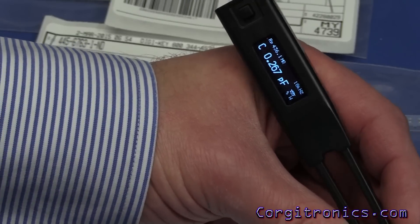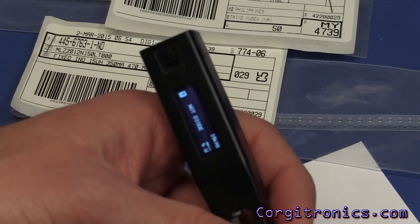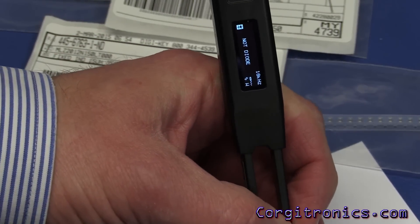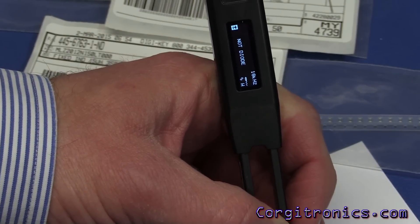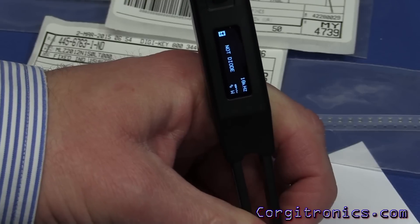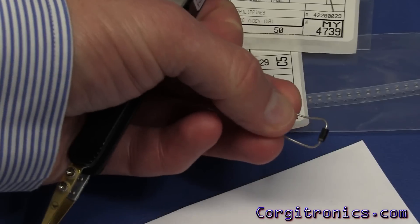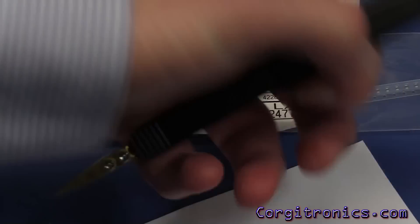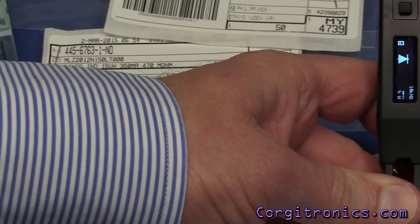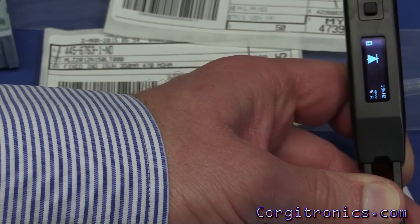Next we'll do the diode check on some LEDs. The red LED is not showing as a diode, and the green LED is not showing as a diode either. So let's check what the output voltage is. Using a standard rectifier diode, you can see that the LCR shows which direction the cathode and anode are — very handy. But it's not really showing me any other data about it.